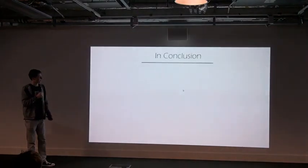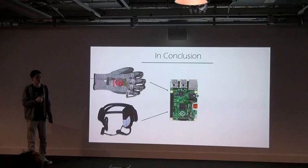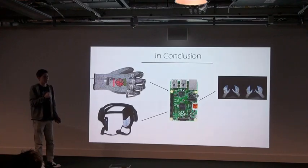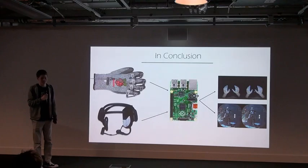So in conclusion, I now have two ways of feeding input back to the Raspberry Pi, which can hopefully be transferred into the virtual world. For example, you could be able to pick things up, or maybe even have a Star Wars game where you can actually use the Force. Thank you for listening.